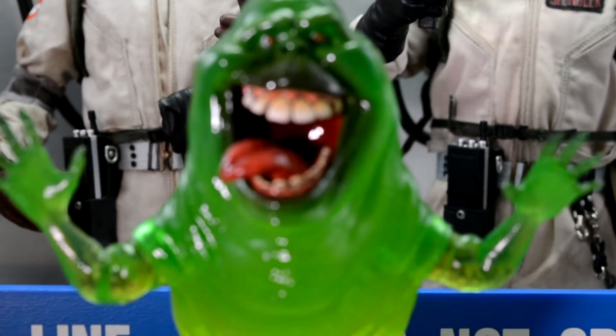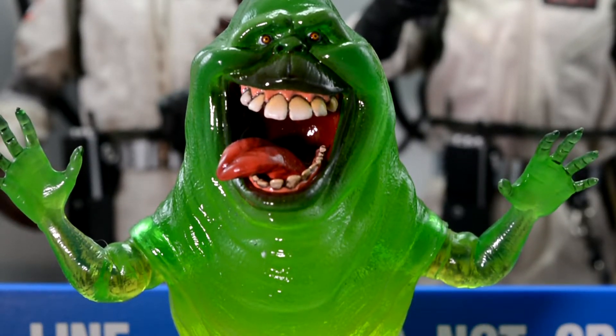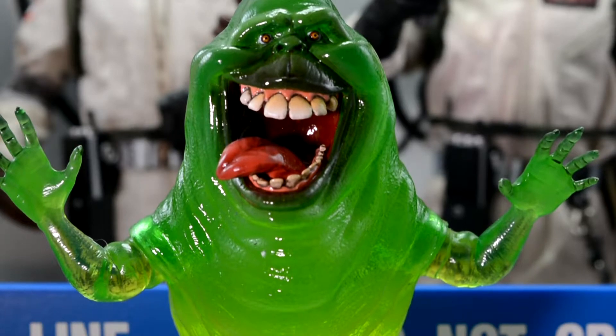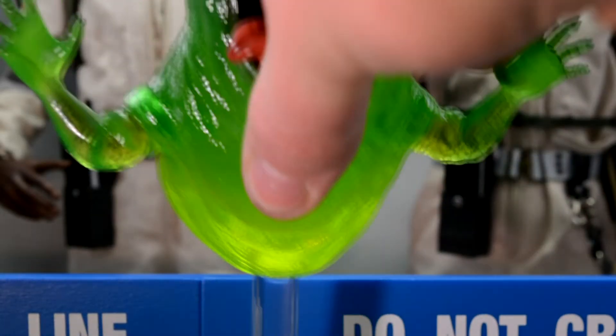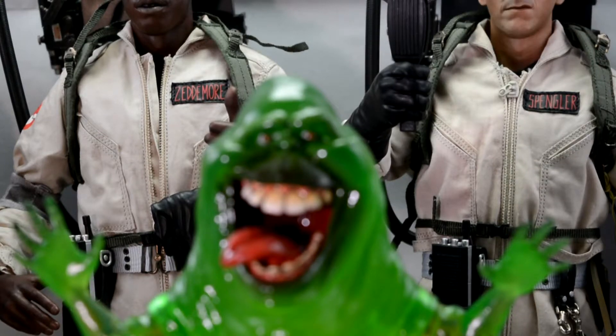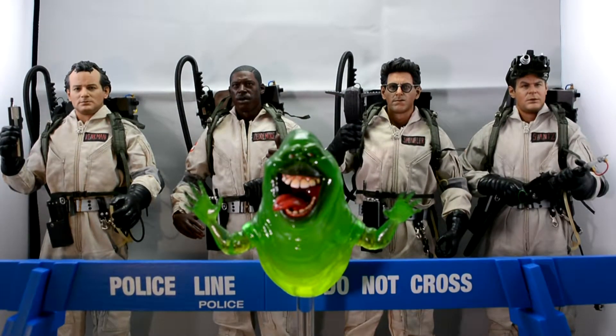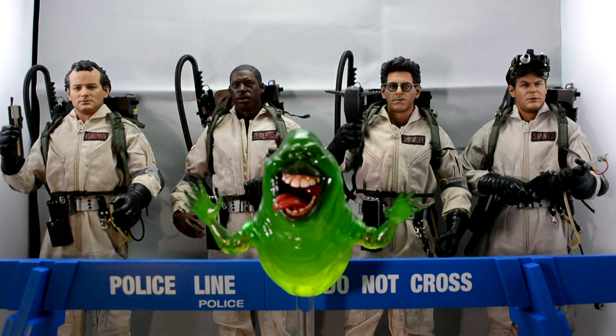He is a very odd colour but he is very cool. I was actually really surprised — he comes with a very translucent Ghostbusters symbol stand, which is really nice. I love that. I think he is really cool. I'm not quite sure how I'm going to set them all up yet.